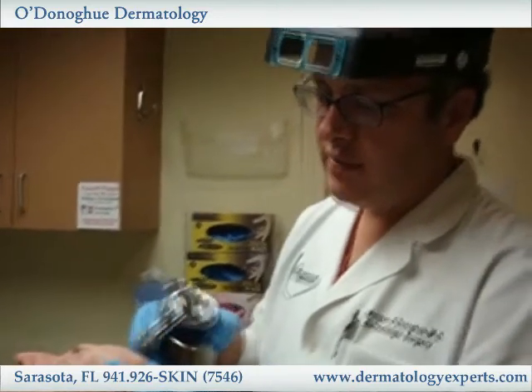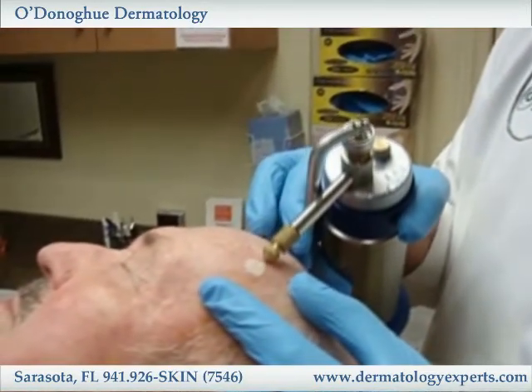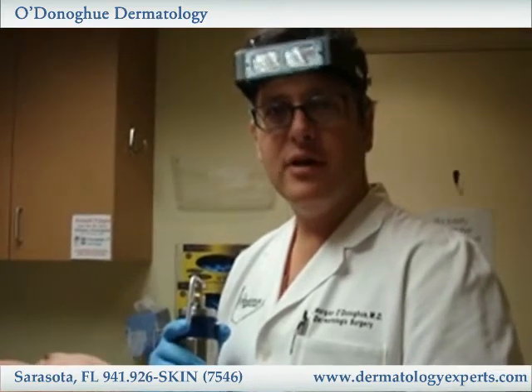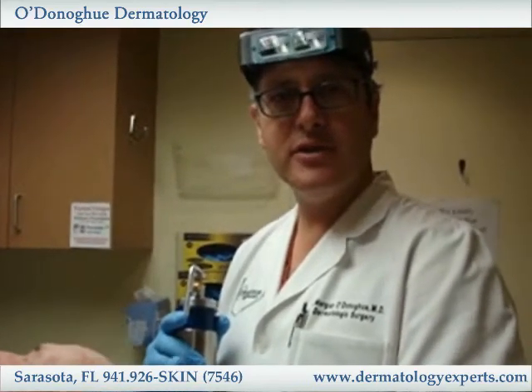And then I'll usually go back just a little more to get this completely. Generally I'll tell patients you can go ahead and leave this alone. You can apply a little bit of Vaseline at night. No bandages necessary. Wash like they normally would, and in about a week that'll turn into a little scab and just peel off.